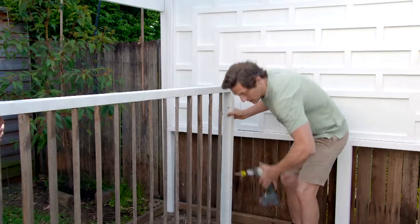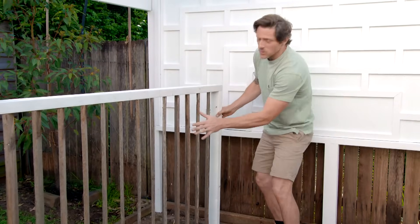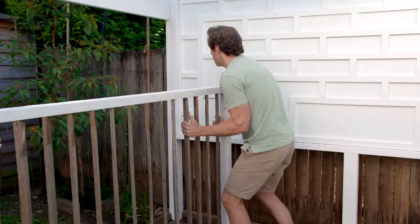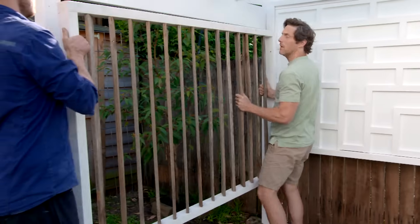I'm really happy with how our screen has come together and the louvers work really well. They screen the fence out but you can still catch glimpses of the garden behind. We're just going to pop it up into the space and bolt it off.